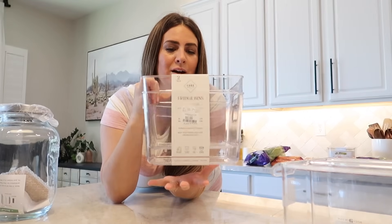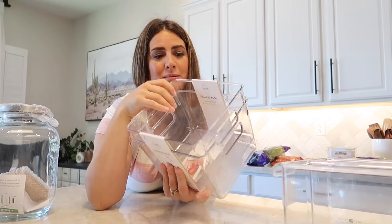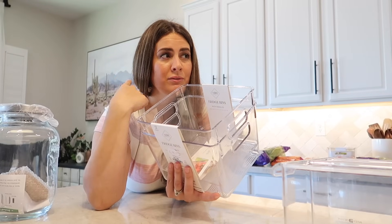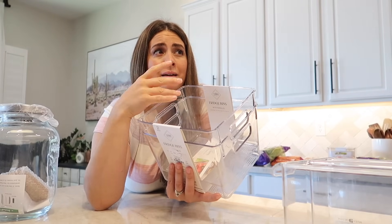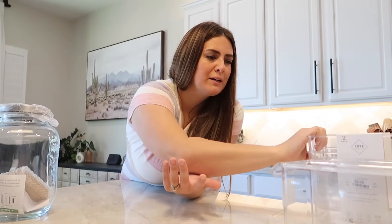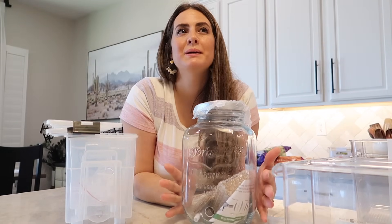These ones I also got for condiments, but for like pickle jars, jarred peppers, and all that random stuff — something a little bit bigger that might fit those bulkier jars. And if needed, I also have a lot of mason jars with lids that I can decant jarred items into, if I need them to fit a little bit more organized in there. These items I am probably most excited about because our milk situation has been a mess.